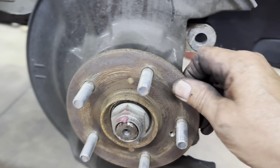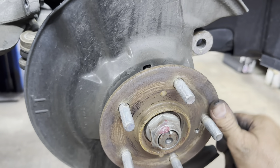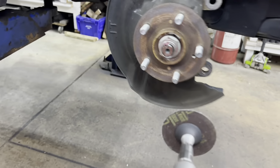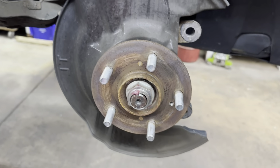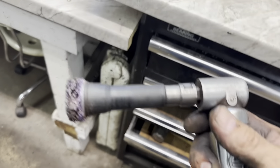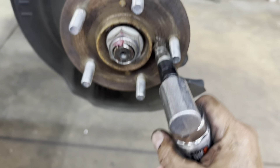So now you've got this hub — it's all full of rust, so you need to get it all cleaned up. I'll use my angle die grinder with a little disc on it to clean it up inside there. Then I use one that goes around the wheel studs, and the mini three-quarter wire wheel in between the studs.